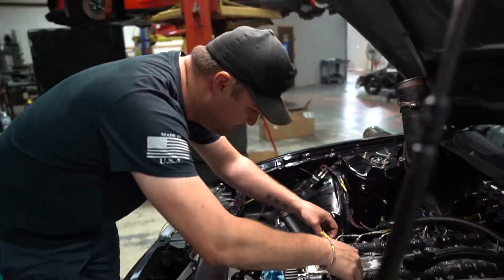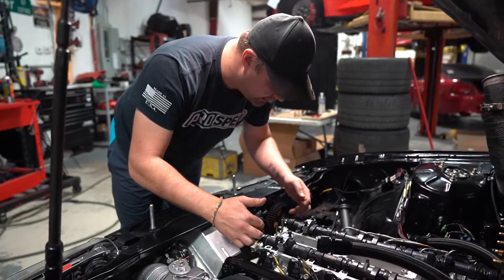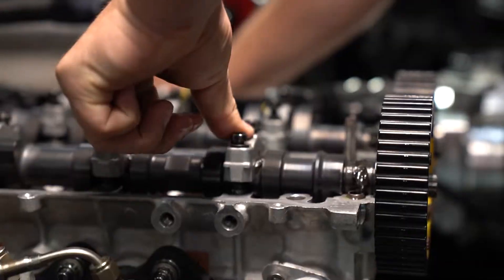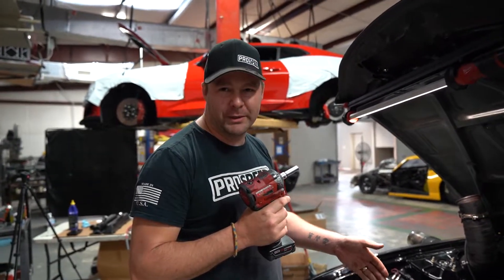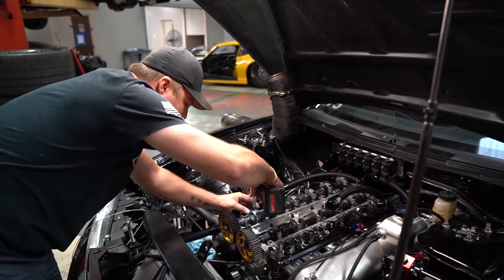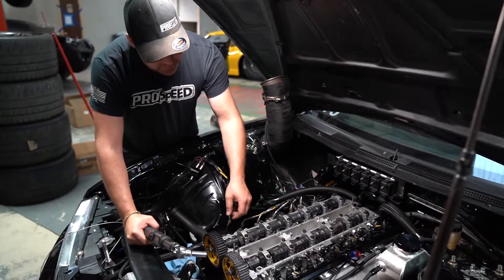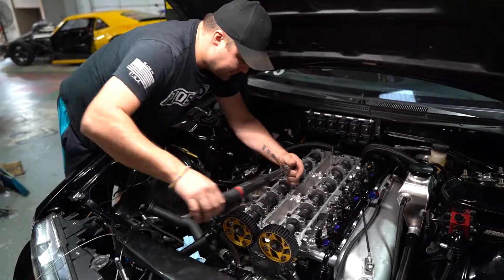We usually start from the number two caps and save the number one cap for last, so once the cams are fully in position and centered, we can push the seals and make sure they're lined up properly. We use an impact gun just to bring the screws in until they stop — from that point forward you do the rest by hand, going a little bit at a time all the way across the cam. None of the cam caps are fully flat yet — I do that on purpose so I don't over-torque or break a bolt with the impact. Then I go back with a torque wrench, starting from the middle and working outward.